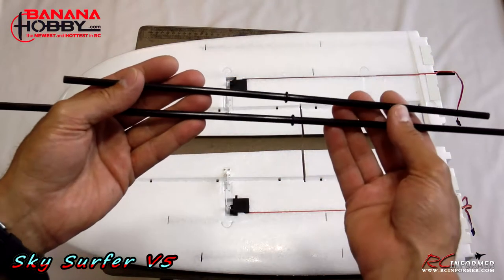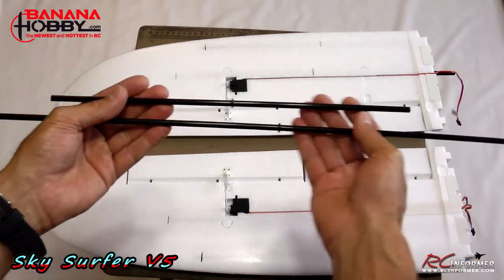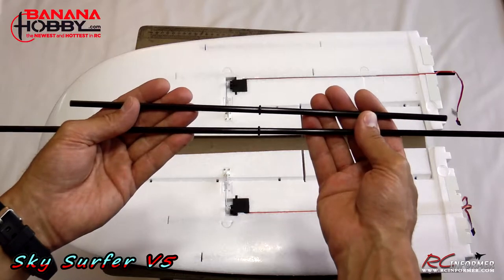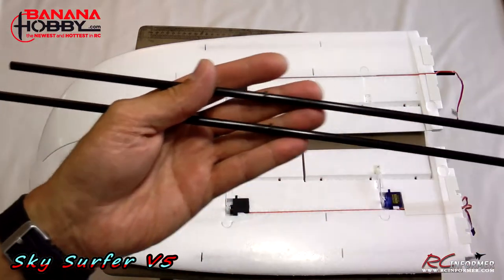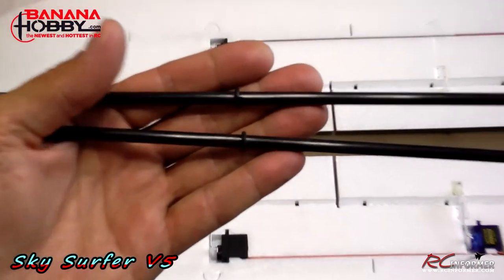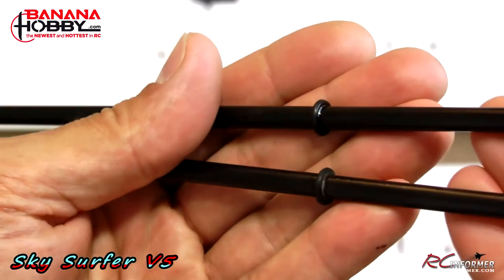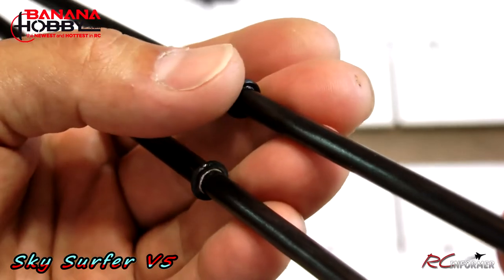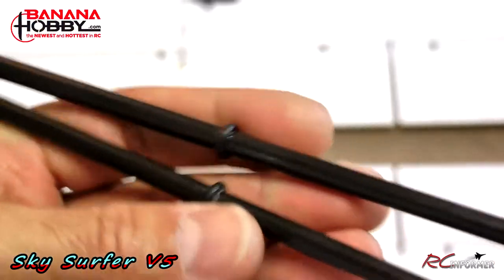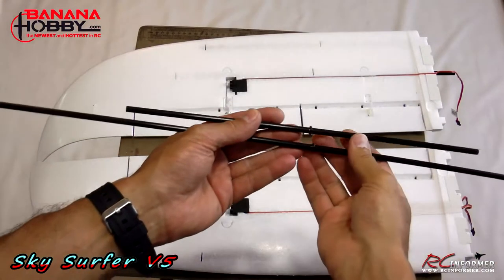The Sky Surfer Version 5 goes together real easily. A couple of notes regarding the wing spars: I measured the center point and put a little rubber O-ring right in the middle of both, because there's nothing to stop them from sliding around in there. This isn't in the instructions, but I put a drop of CA and some accelerator on the O-ring so I know where the center point of the spar is and don't have to worry about it sliding around.